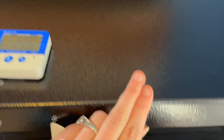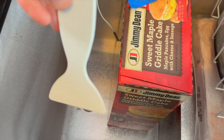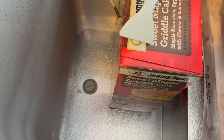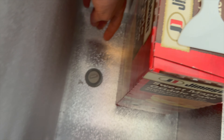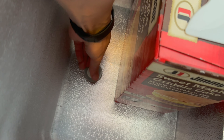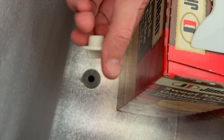The freezer also came with a nice little de-icer scraper for when it's time to clean it out. There's also a plug at the bottom that you can easily remove so water can drain out. That's a nice extra feature that comes with this freezer.